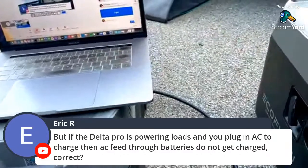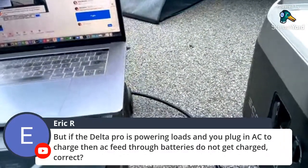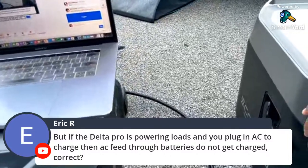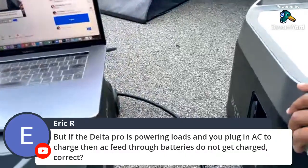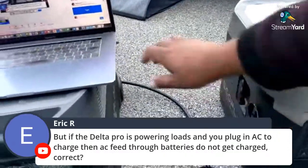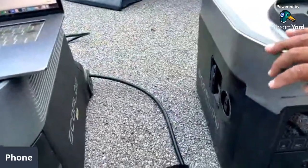If the Delta Pro is powering loads and you plug AC in to charge, I believe it just throttles back to DC. It doesn't actually cut out — it gives priority to the AC, believe it or not. That's a good test to do actually.